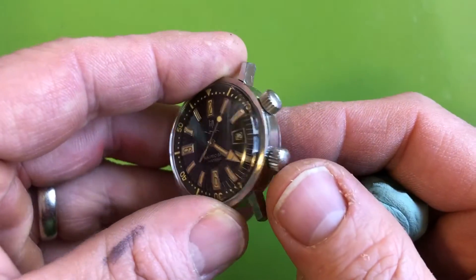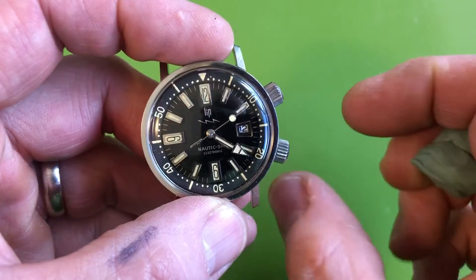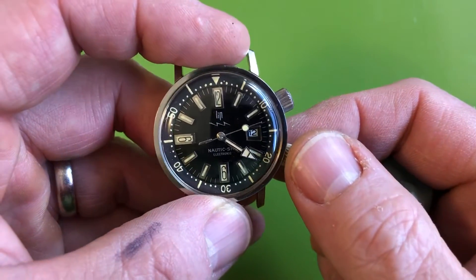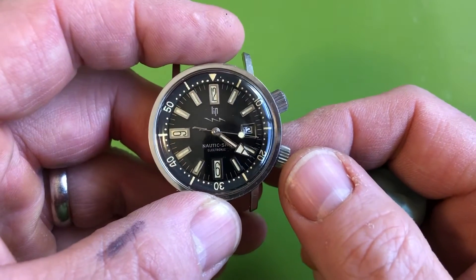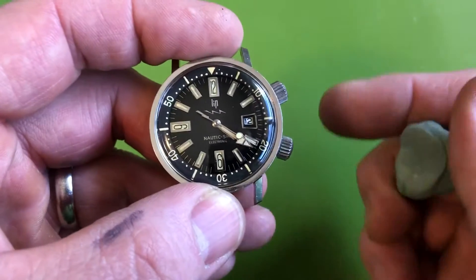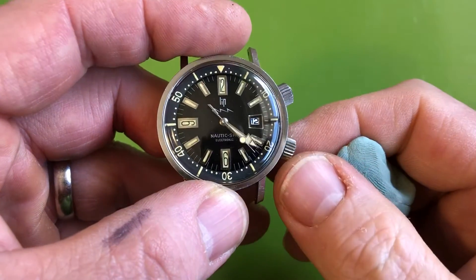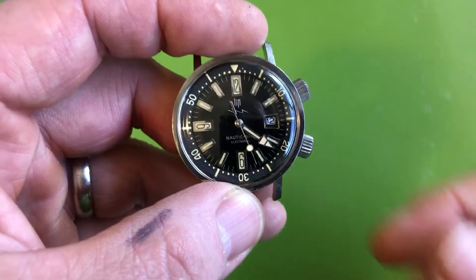I went through and serviced it. They're wacky - it's just slightly below my sweet spot, but these are legitimately amazing vintage divers that not a whole lot of people know about. This one's original; you can see the beautiful toned tritium lume on there.